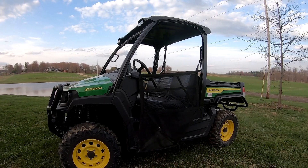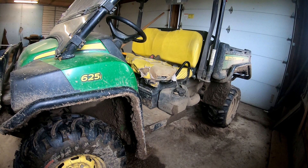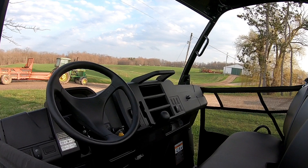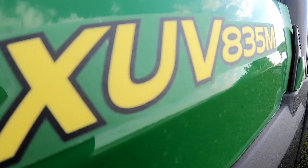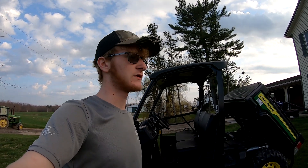A couple more specs on the John Deere Gator: it has around 54 horsepower and a max speed between 53 and 55 miles an hour. Stay tuned - the next couple of videos we'll have some new equipment and we're going to be busy hauling manure and fixing different things around the farm. Check out the Instagram at County Line Farming. We've got about a month and a half before planting hopefully. Thanks for watching and hope to see you in the next video.